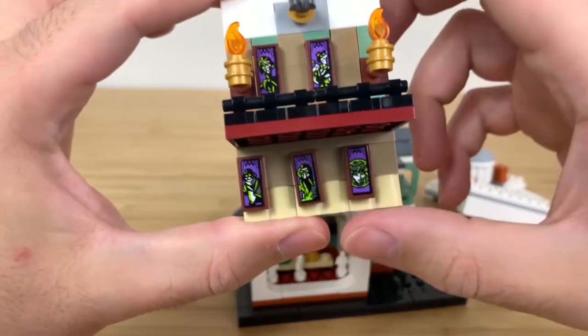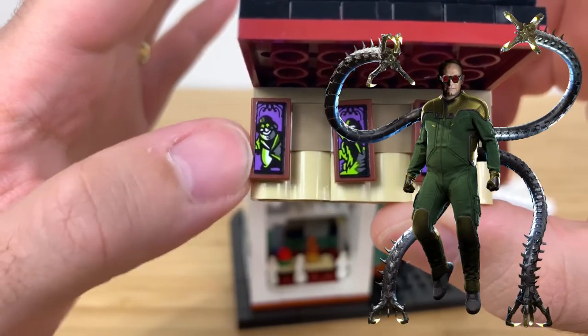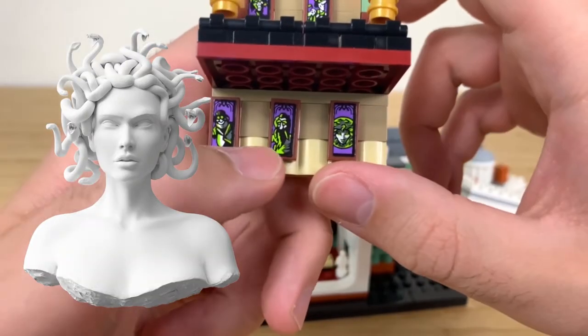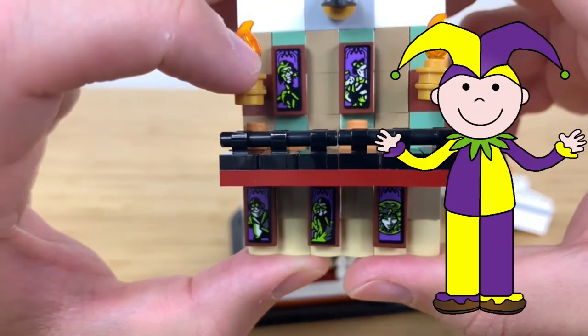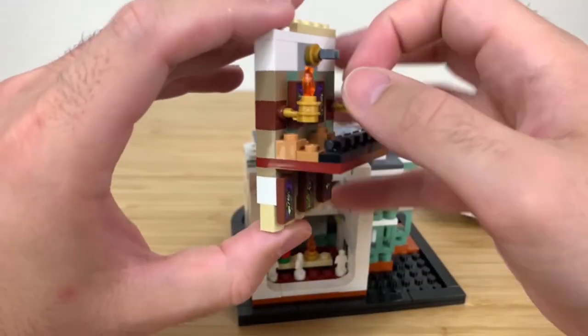Taking a closer look at the interior stickers: you've got a couple of ghouls — looks like you've got a Radagast the Brown type, a Medusa figure, a little jester boy, and another character with a spooky ghost. Those are cute little additions but kind of subtle overall.